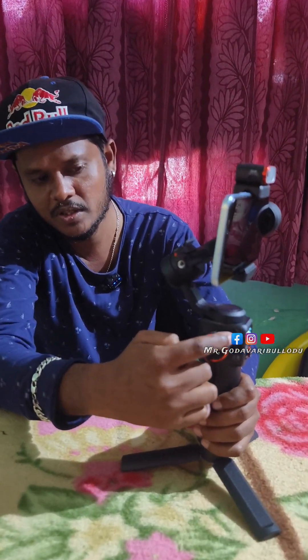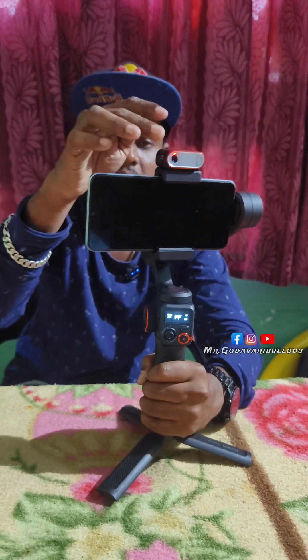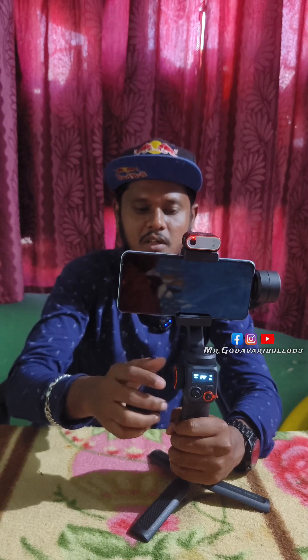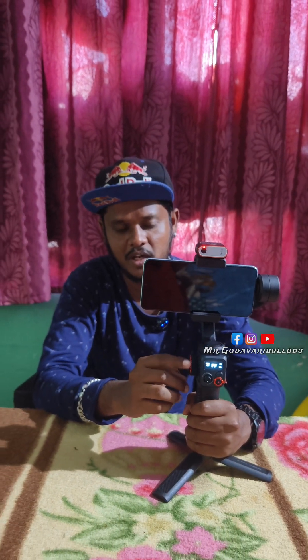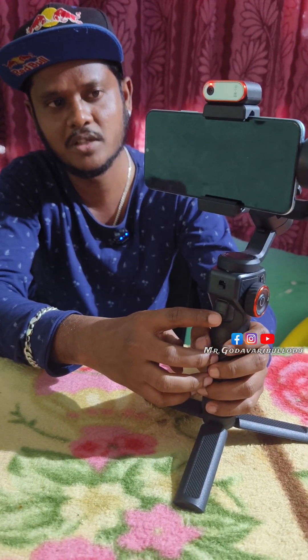We have the wheel control and the focus control. We have the RGB light — we have the white light and rainbow colors. We have the trigger button — pressing it 3 times will activate the automatic selfie camera.